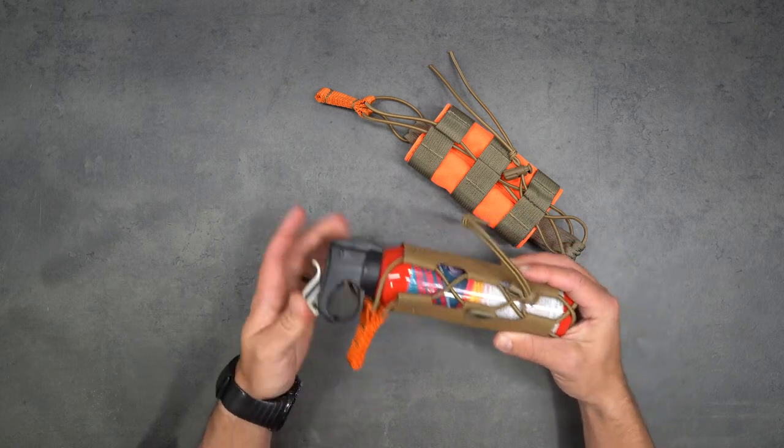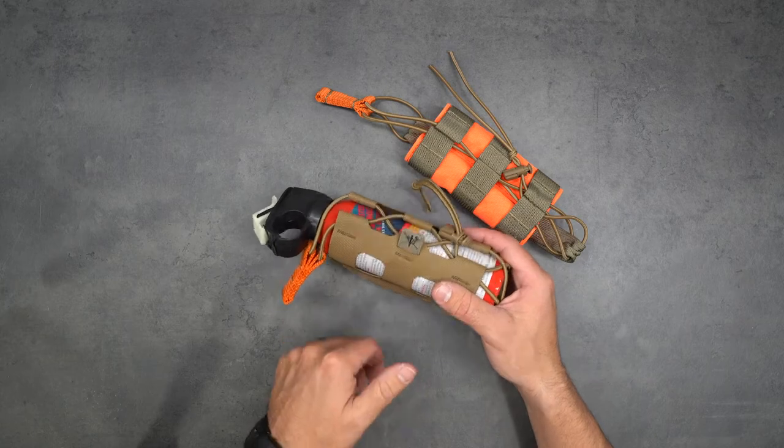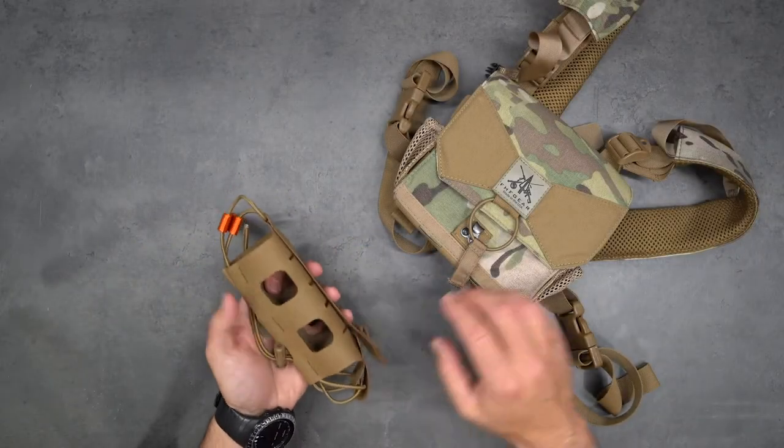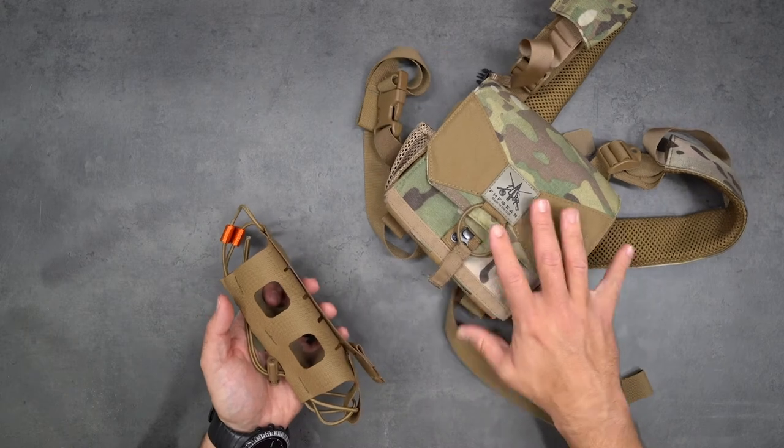Now I'm going to show you how to take the bear spray holster and mount it on the bottom of the bino harness or the chest rig. We have our bear spray holster and we're going to mount it on a bino harness.